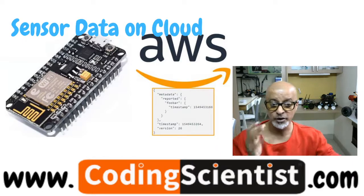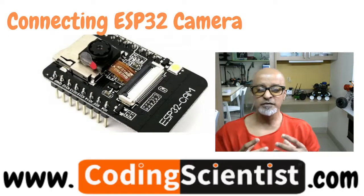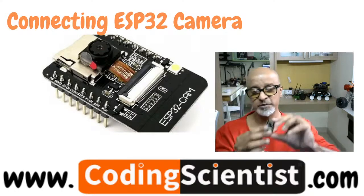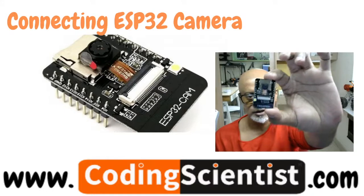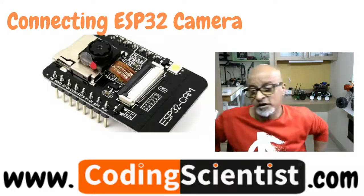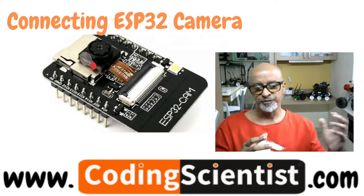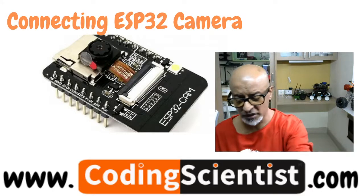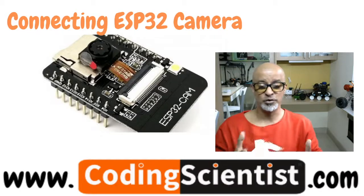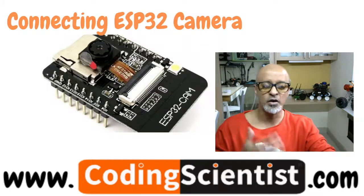You'll get hands-on experience capturing data, pushing it to the cloud, and remotely accessing it from anywhere in the world through the Blynk app. We'll also get into connecting the ESP32-CAM with the ESP32 module. The built-in camera on the ESP32-CAM is really powerful despite being tiny. I'll show you the initial configuration — since it doesn't have a direct USB port, there are tricks and circuits needed to program this board — plus how to run the example code and take it forward.